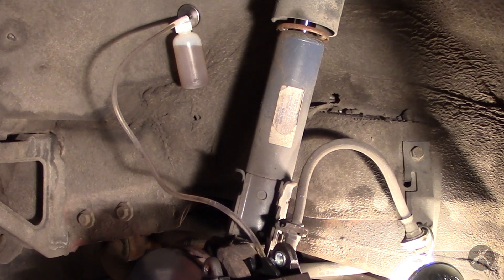I've still got some bubbles in that line, but it's getting better. I'll give it one more shot and I'll probably have to empty that.